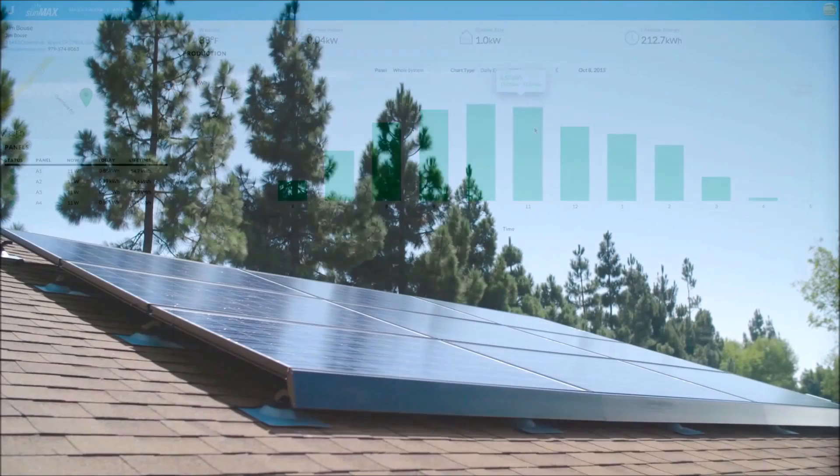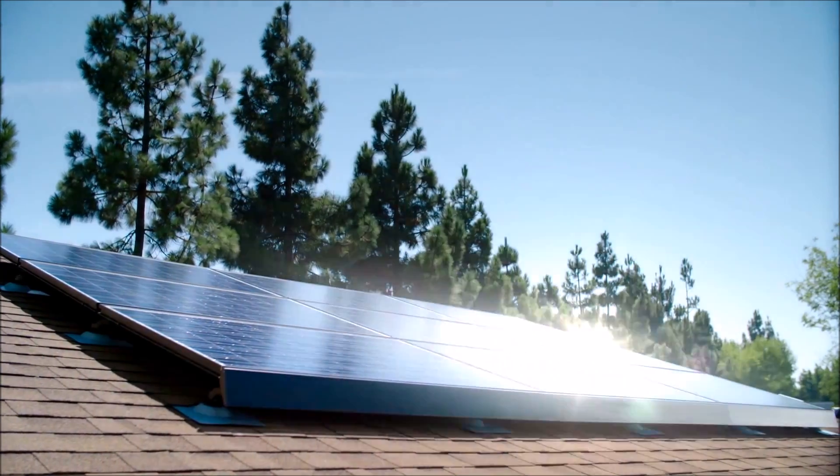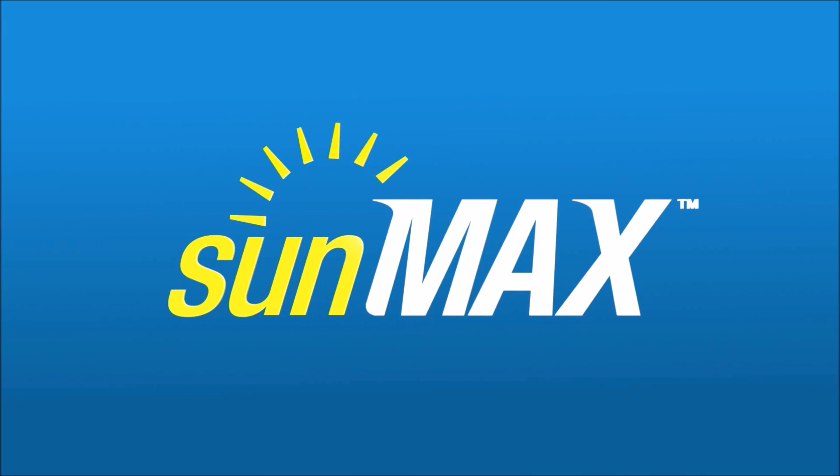And there you have it — the easiest, most cost-effective solar solution on the market. Introducing SunMax.